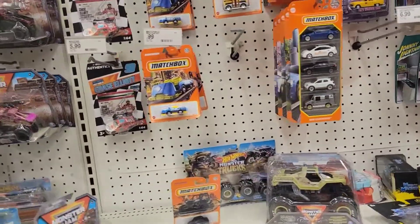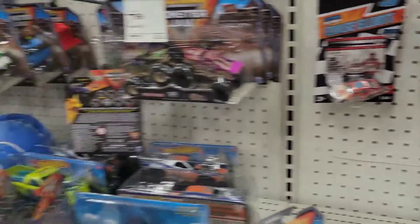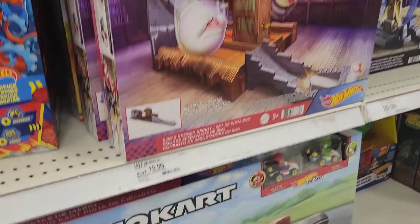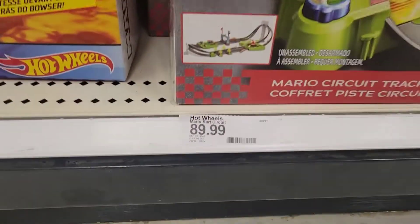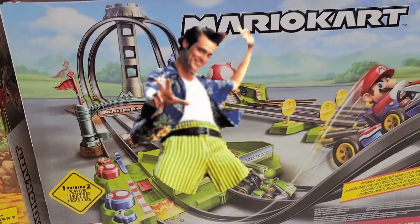I'm over here at Target and I don't really see anything new. But I noticed the Mario Kart set — I showed this in one of my videos where it was on sale for like 43 bucks. Well, not anymore — must have missed that by much.